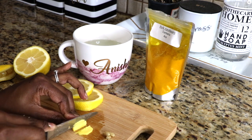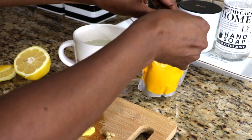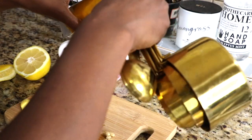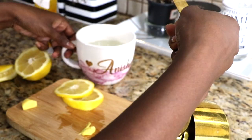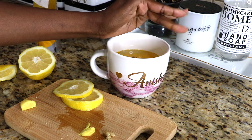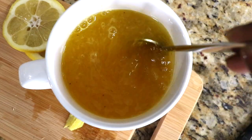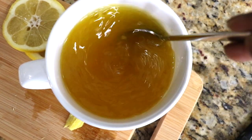I also peel and slice fresh ginger. I only use a few slivers and store the rest in the fridge. Then I add one quarter of a teaspoon of ground turmeric and a dash of black pepper, which helps to activate the turmeric and helps it absorb. Then stir. Next I'm going to add in my lemon slices and fresh ginger.